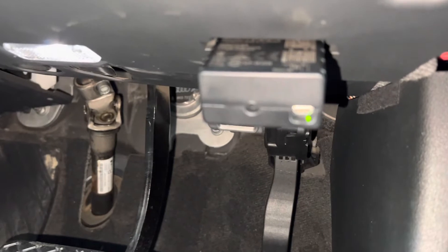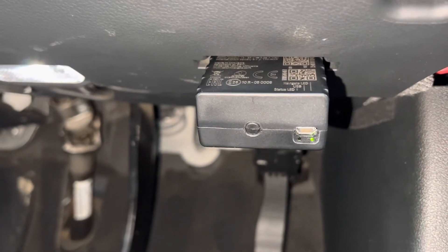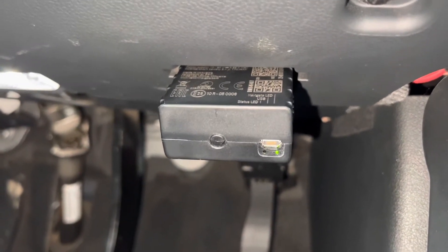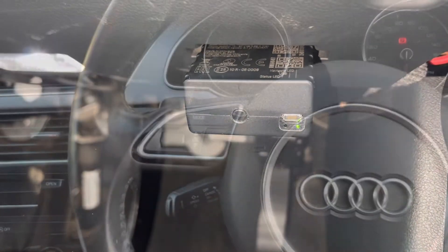If you look at the device, you can see some green lights flashing, and that just shows you that the device is plugged in correctly and is now active. Your insurance company, assuming this is what the device is for, can now receive that data directly from your vehicle.